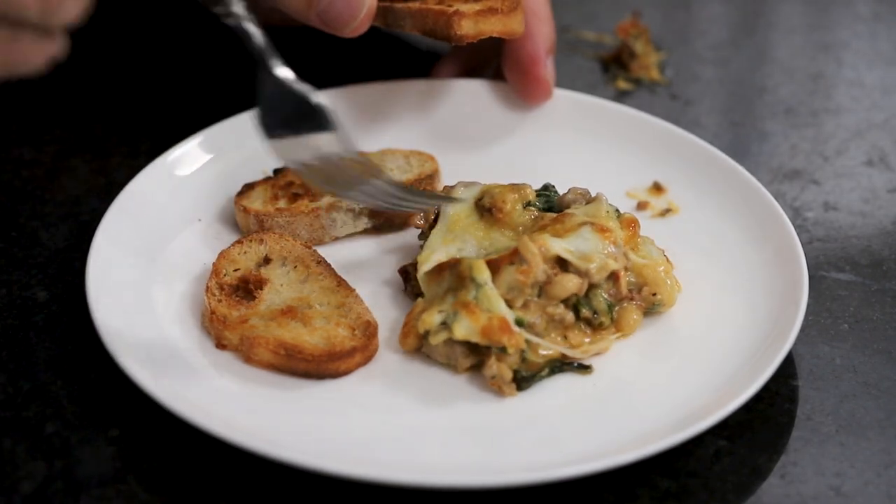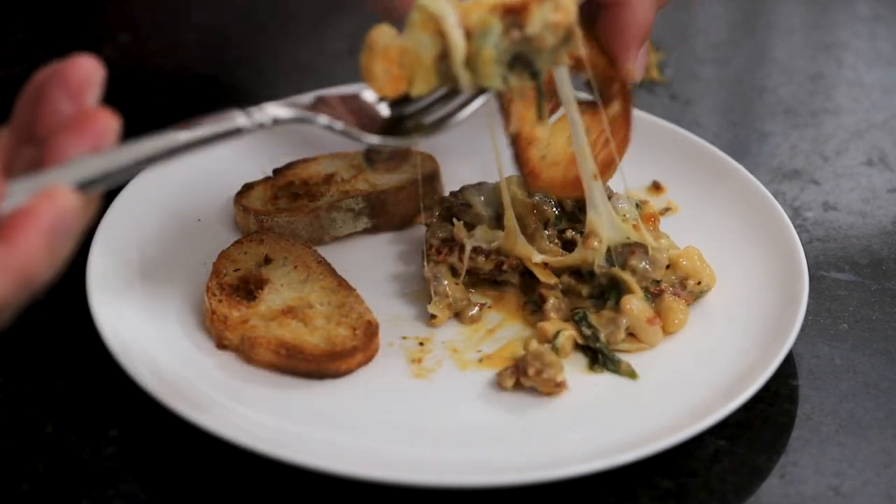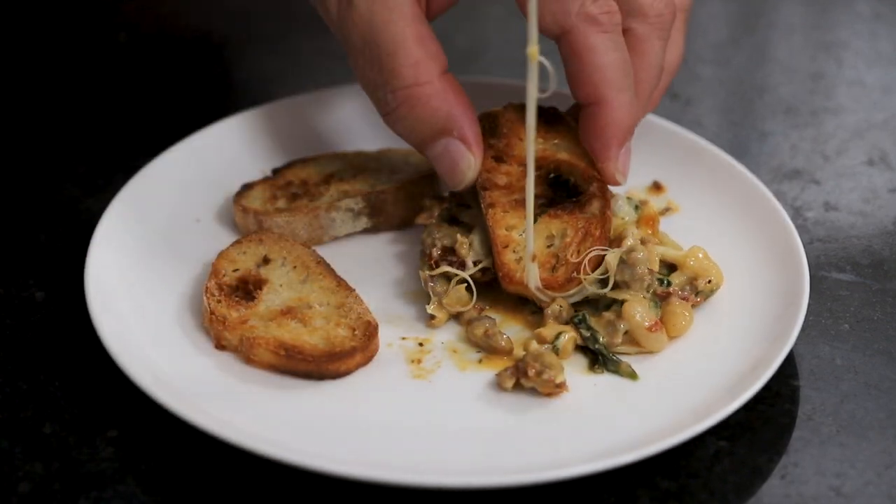I'm getting into this crostini. You guys, it's got so many great flavors. Look at that cheese.